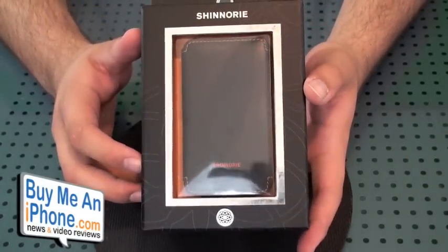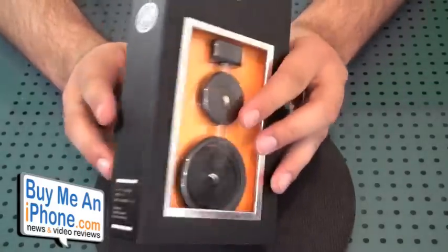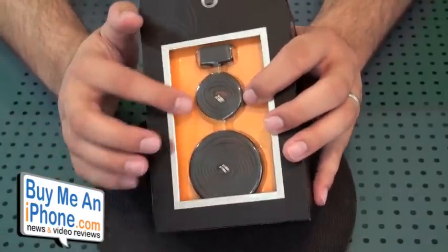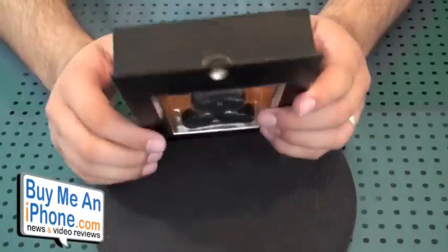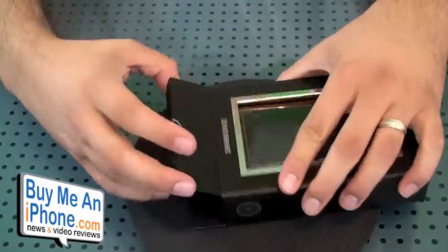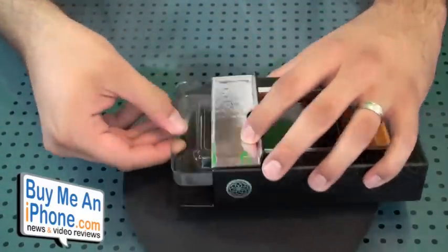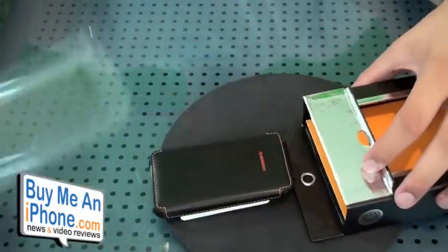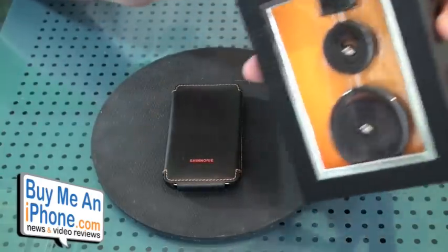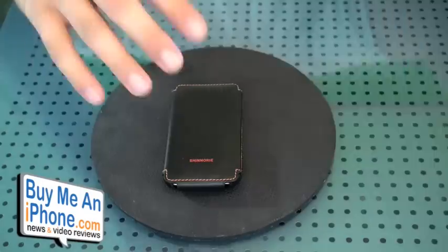Alright guys, here is the packaging that the leather flip case comes in. Pretty nice box. As you can see, it has the neck wrap, the wrist wrap, and the leather hook piece in there. Let's pop this up and let me show you what comes inside. So obviously we have the case right there, and those are the things I showed you on the back already, so I'm not going to mess with those.